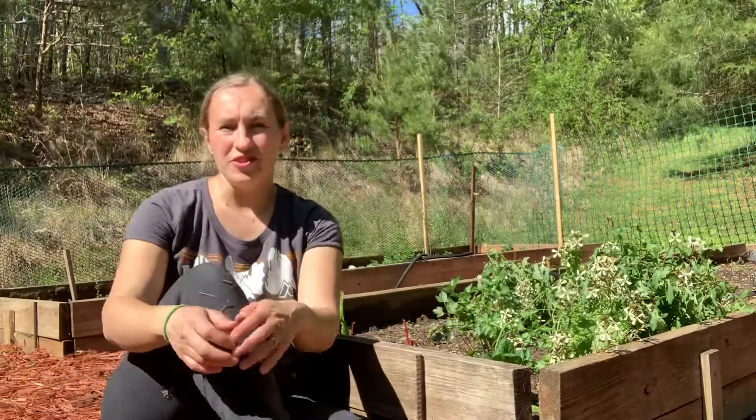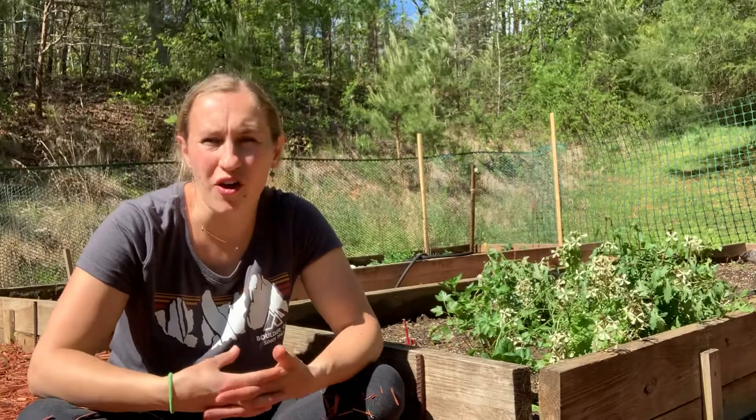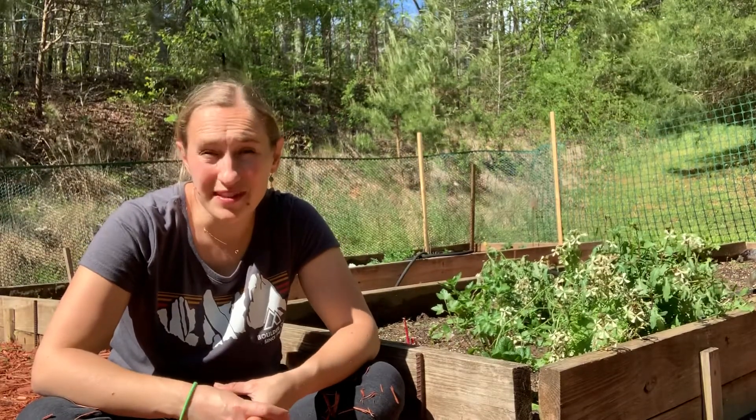Hi everyone, I thought I would do a little vlog post with tips for spring gardening.